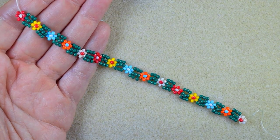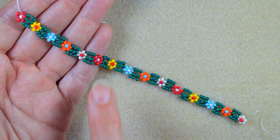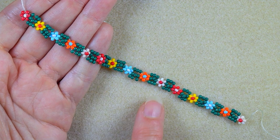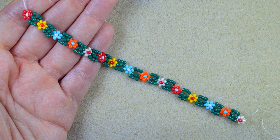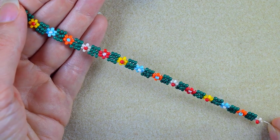As I continued beading, I now have 15 flowers — I showed you the first five and then repeated the sequence once and twice. If you want you could add more flowers, but for my wrist this length is enough.